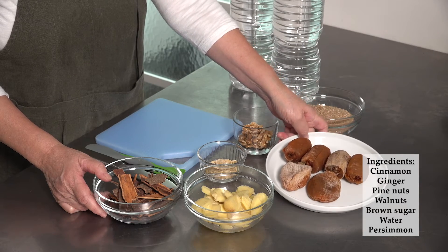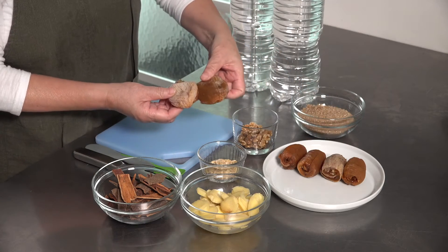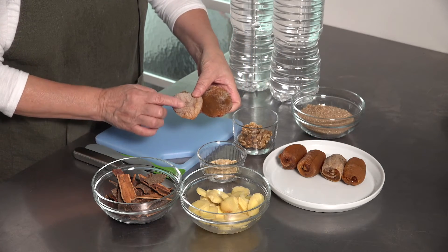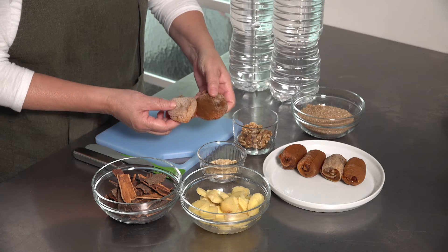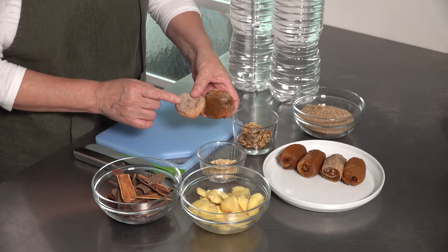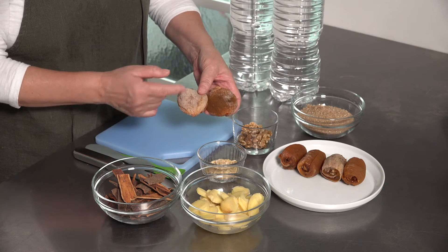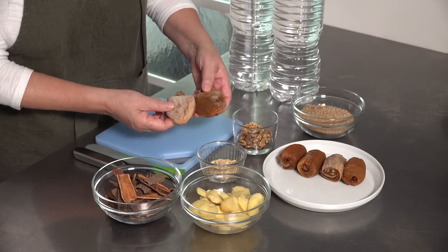Dry persimmon — and here I want to show you the difference between these two. You can see the white powdery sugar on the persimmon. It's not mold, so don't worry about it. Actually, the whiter it is, the better and sweeter tasting the persimmon will be.